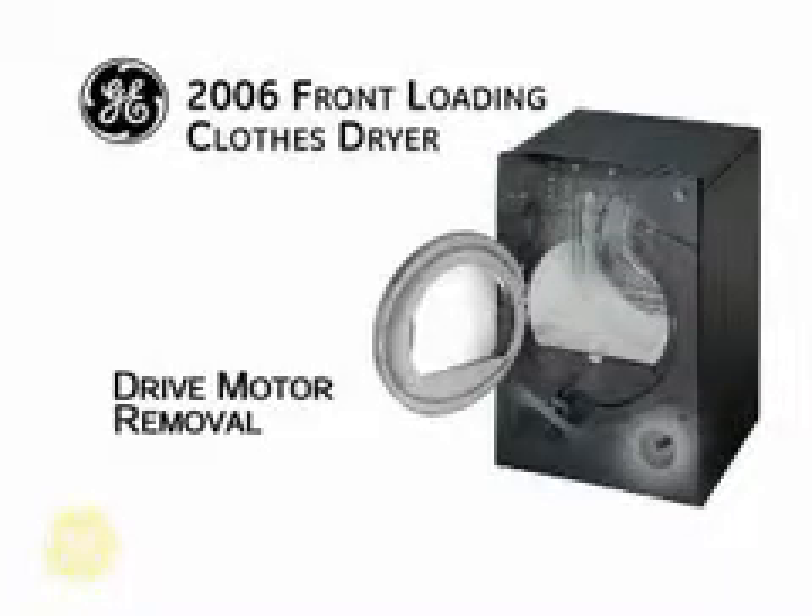To remove the drive motor, the dryer top, front, and clothes drum must be removed first.